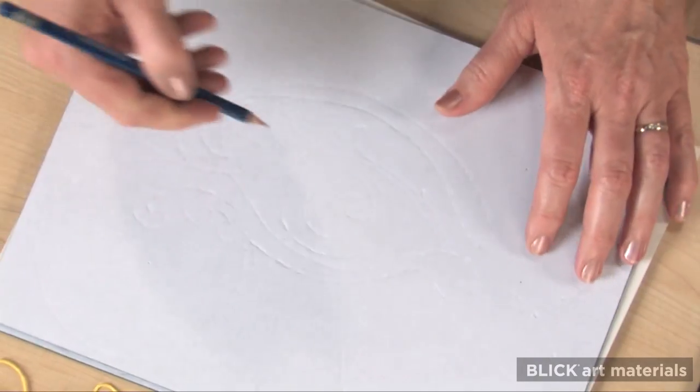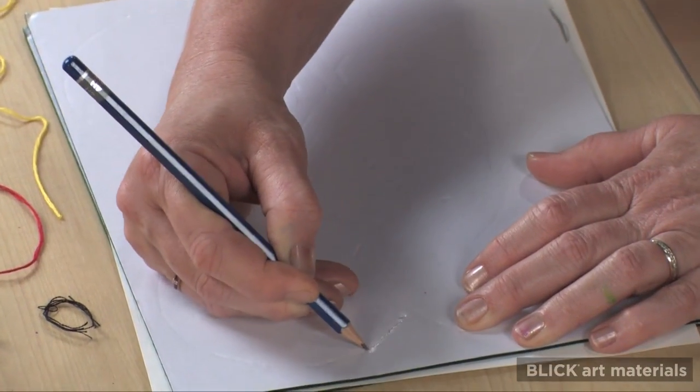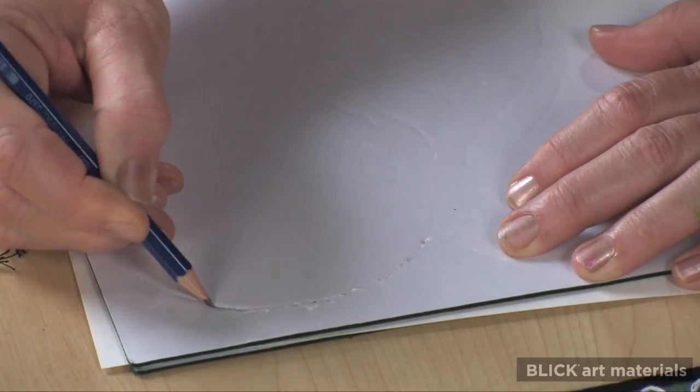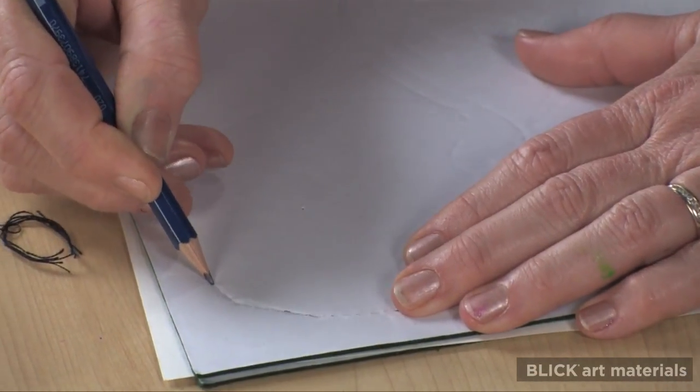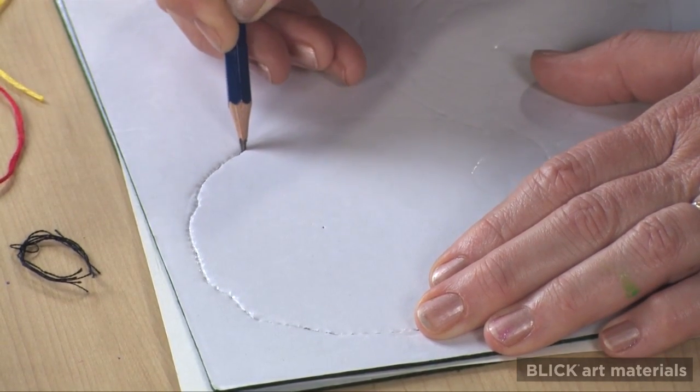Now, with the pencil tip and some heavier pressure, I intentionally press through the paper into the felt, cutting away a section of the design.